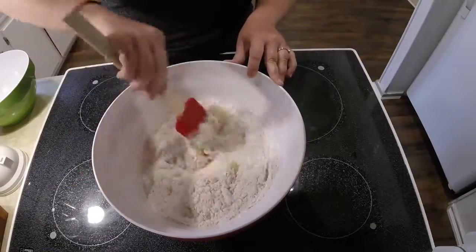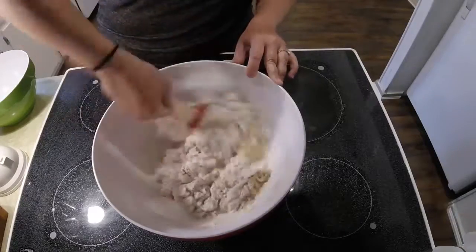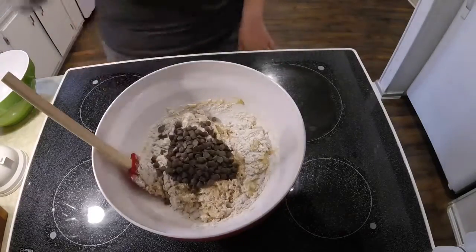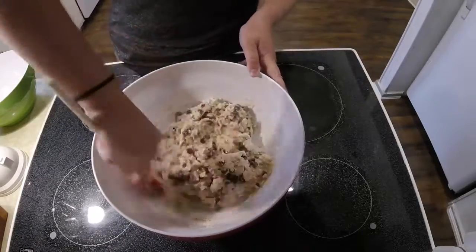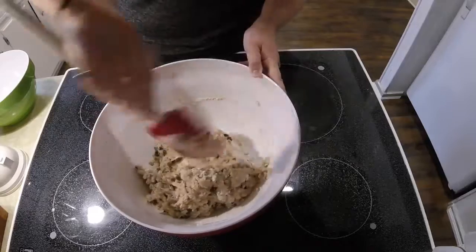Now you can mix the dry ingredients with the wet ingredients and mix it slightly. Next you can add three quarters of a cup of chocolate chips, or you could use your favorite berries or chopped nuts.